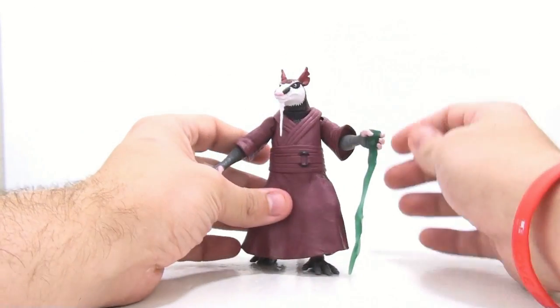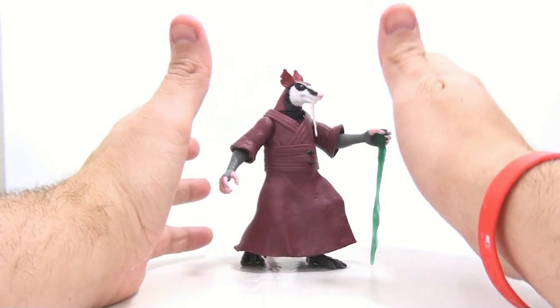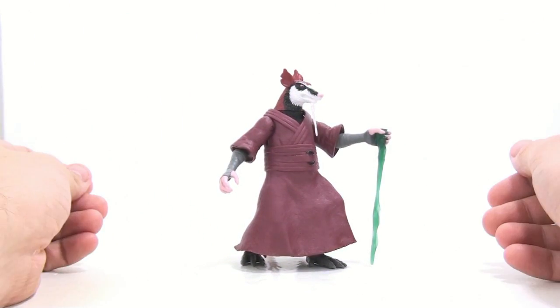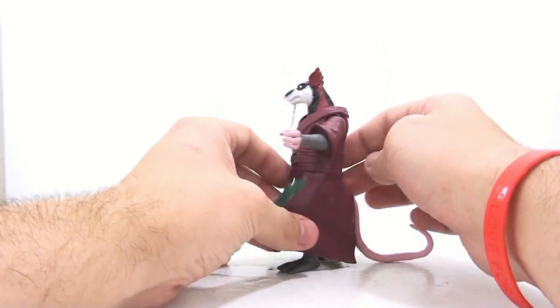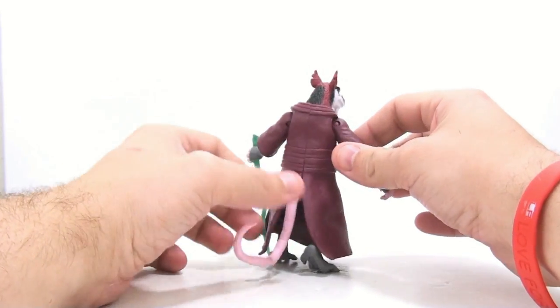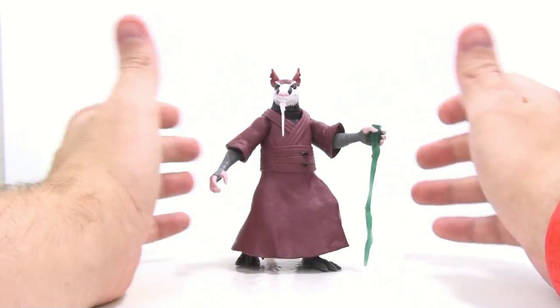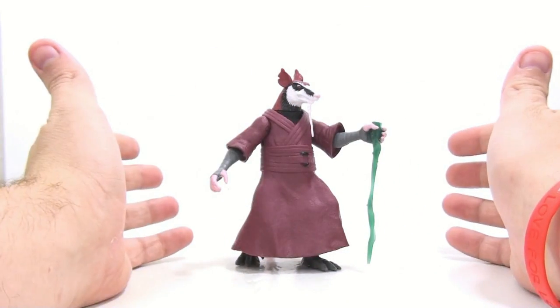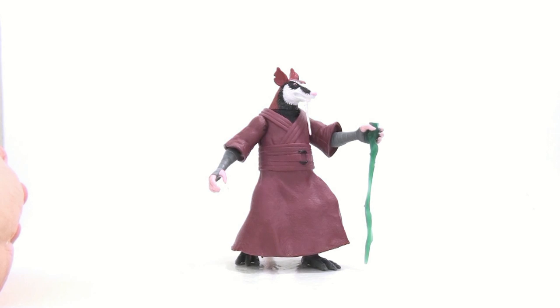All in all, I really don't think the Splinter figure is bad, and I do still highly recommend picking him up — but he's definitely a figure you could pass on initially and pick up at a later time. I don't think he's going to be hard to find. He's a character you'll want in your collection, but not right off the bat. I hope you guys enjoyed this look at the new Teenage Mutant Ninja Turtles Splinter figure from the upcoming Nickelodeon cartoon. Until next time, this has been Dr. LongSquinch — thanks for tuning in!